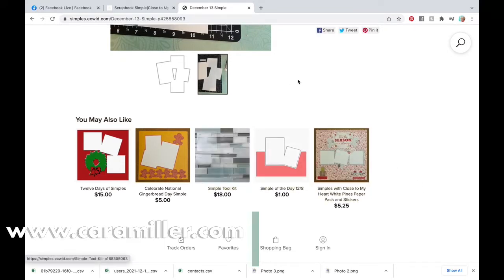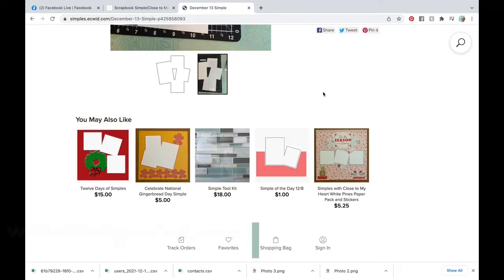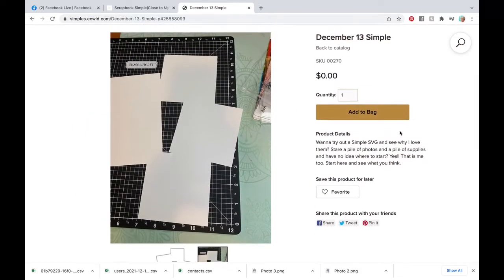If you scroll down, you will see today's date and a simple, and the price is free — it's free today. It won't be free after today, but it's free today. So you click on that and it brings you in here and shows you what it looks like on my desk. It also tells you some other new cool ones that you might have missed. If you missed the gingerbread one, we're going to look at that after. My simples are done with a toolkit because I don't want to measure. I don't want to worry that I need a three and a quarter by three and a quarter inch. I just want to do it — make it simple and go quick. So if you want to try this, add it to the bag. It's free. There's no catch, I promise.